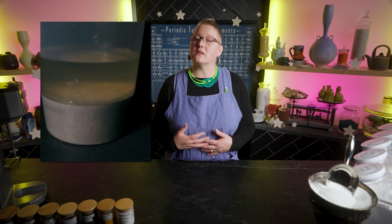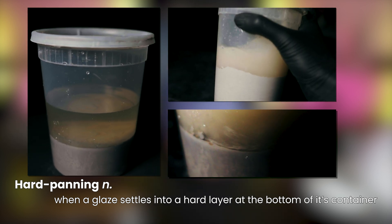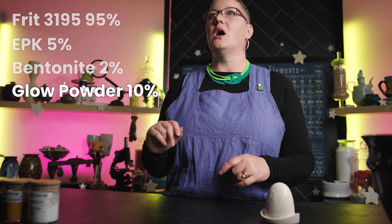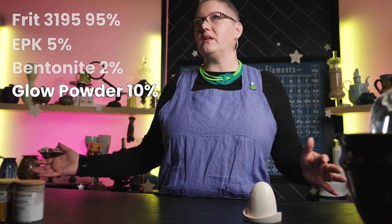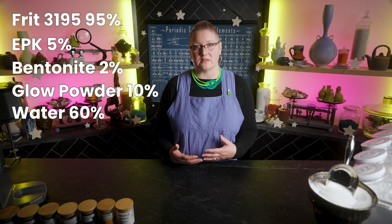Our glaze is really just pure 3195 and some clays to keep the glaze from hard panning — that's it. The base glaze is incredibly simple: 3195 at 95%, EPK at 5%, bentonite at 2%, and glow in the dark powder at 10%. As far as coloring percentages, we found that 10% is just right — less than that and the color's not as bold, more and you don't see much benefit and you're just throwing away money on the colorant. We also like 60% water for this glaze.